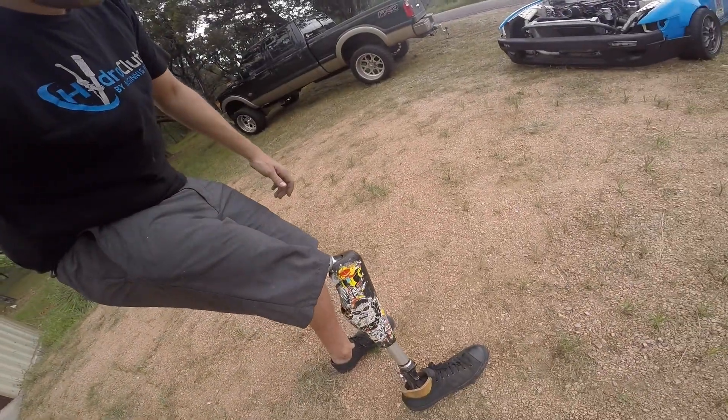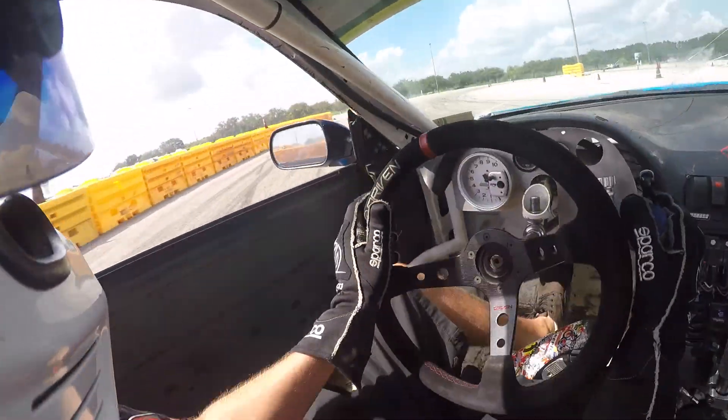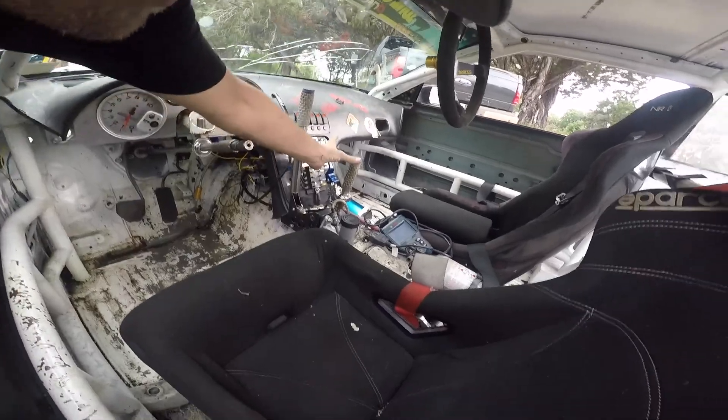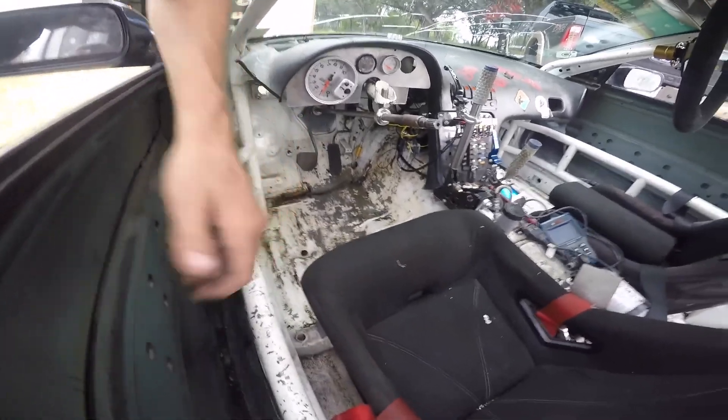Some of y'all know that I have one leg. What I did is I built a hand-controlled clutch system for myself to drive. This is a clutch — both clutches. I moved the gas and brake over just to make it a little more comfortable for myself, because I drive with my left leg, not my prosthetic leg — it's like a peg leg, basically.